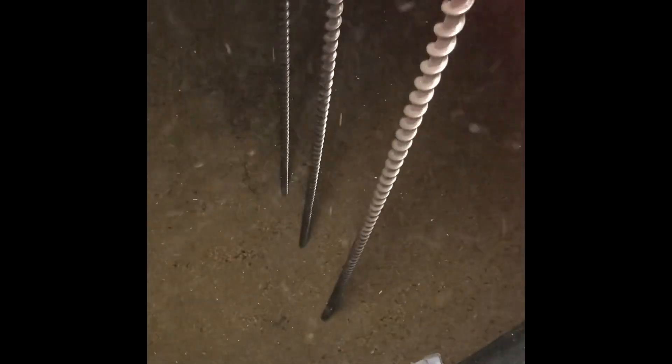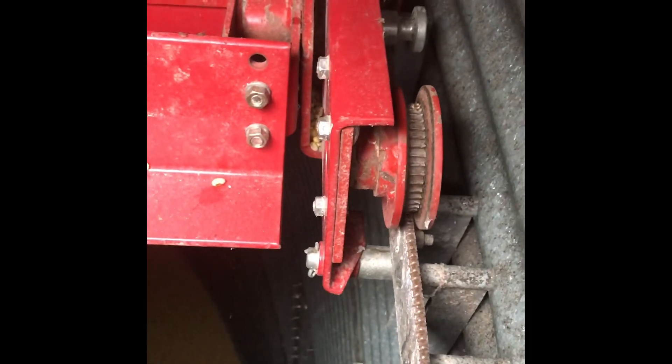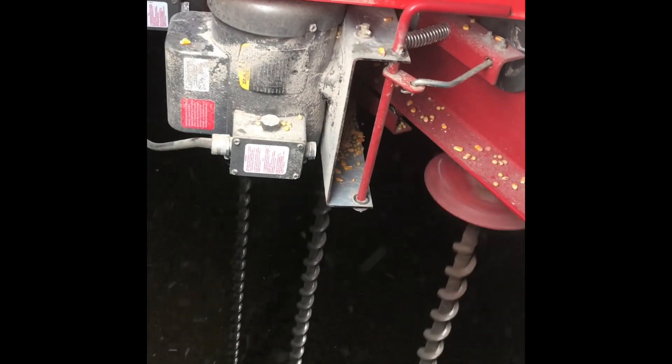And there we go! These screws will mix up those beans all the way down to the bottom and bring them to the top. It'll go around and around the bin on this track right here and kind of do its job. This is our first time ever running stir-raiders in soybeans to try and dry these guys out. We're still about two or three points higher than where we want to be, but these stir-raiders are going to help out quite a bit.